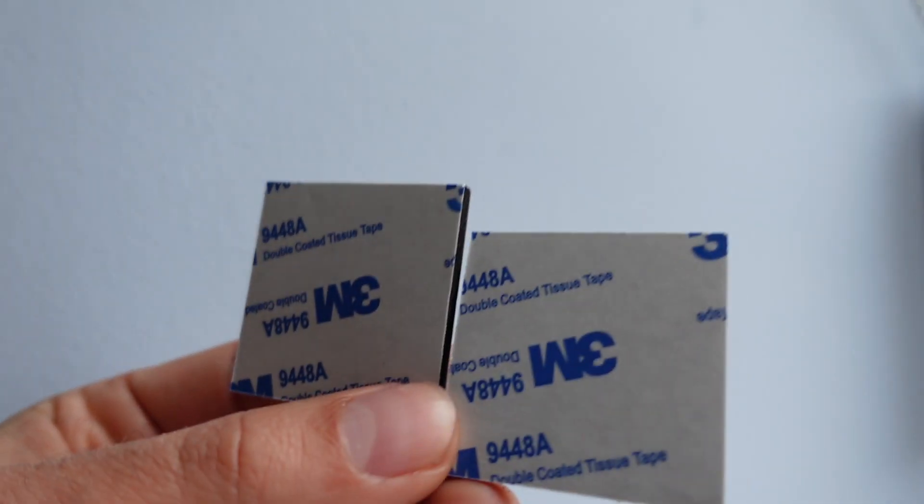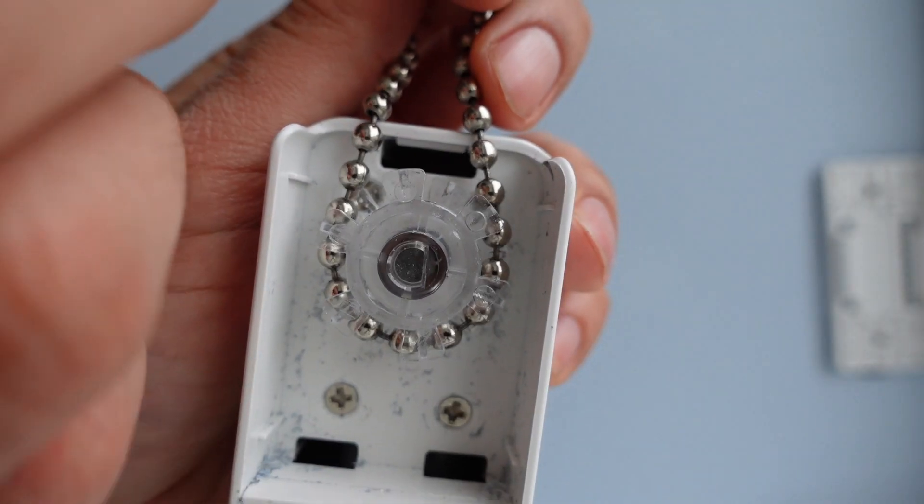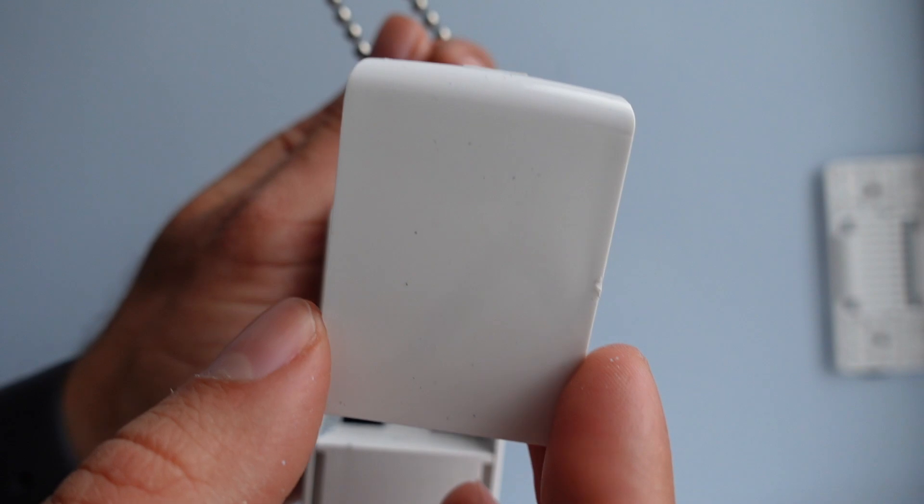Once that's done, you'll find the other unit and put it in, adding the screws. I used some 3M adhesive stickers because I'm not sure on the final position - but be aware that stickers are not really recommended. It's really better to use screws to secure them to the wall. Once secured, you need to find the right attachment based on the cord that you have.